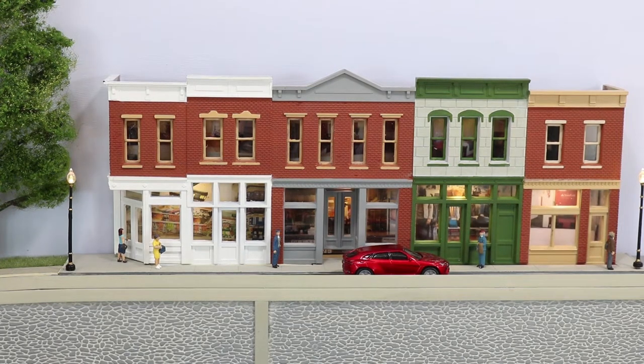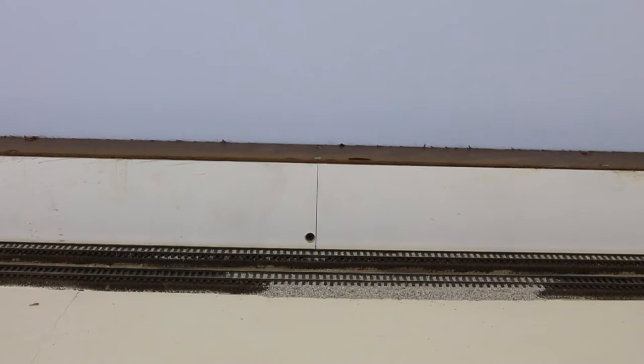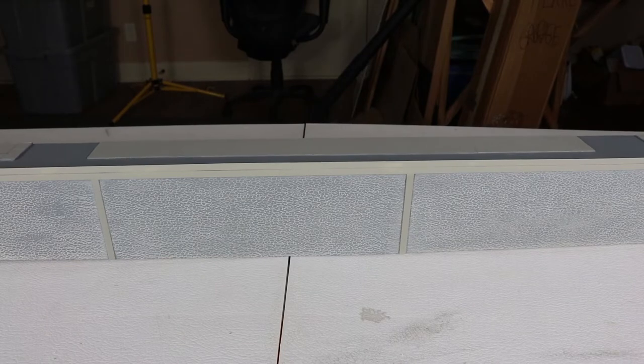This is our final product. It started out as an empty area. We added the wall. We did some things to the wall to make it look better.